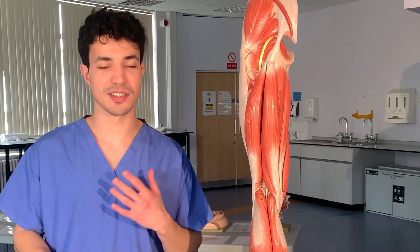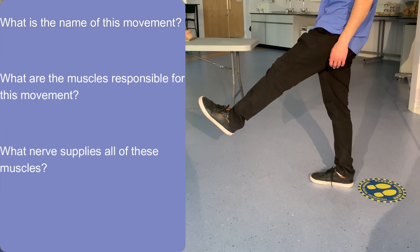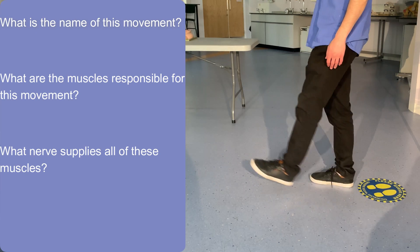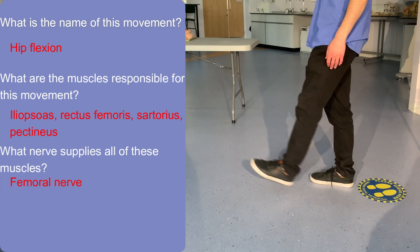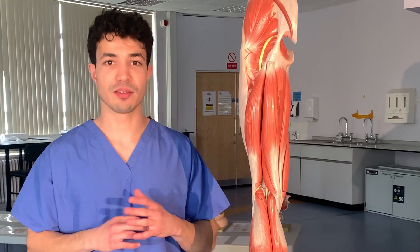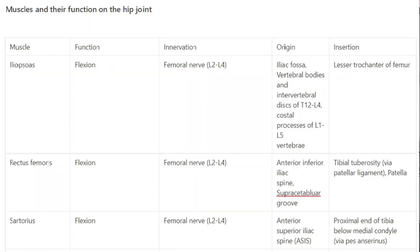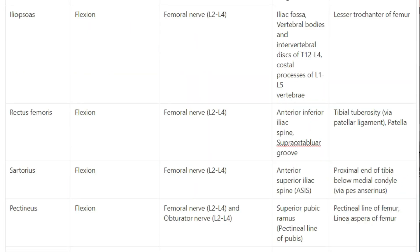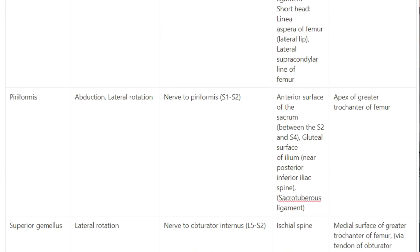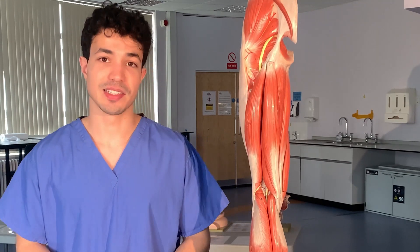That was a lot of information, so let's take a little break. What is the name of this movement, what are the muscles responsible, and what nerve innervates them? To help you memorize muscle function and innervation, we can also adopt a different approach — looking at each individual muscle and its innervation and function. A table is available in the description, including attachments and origin points, which can make it easier to understand muscle function. This is well worth reviewing, as muscle function and innervation are commonly tested.